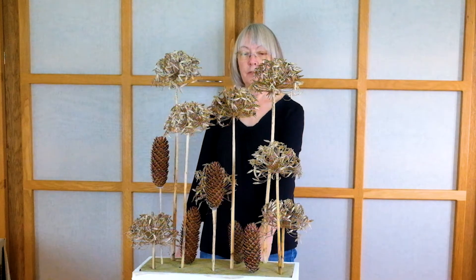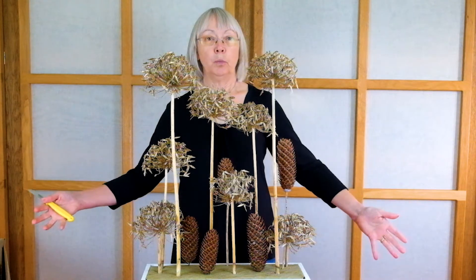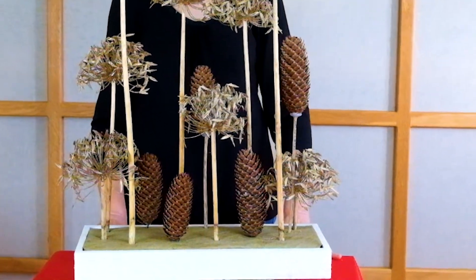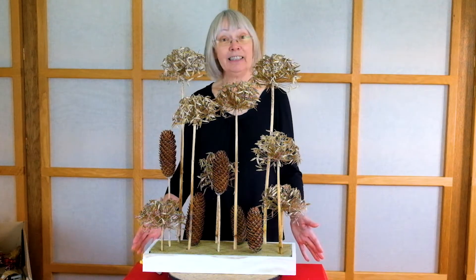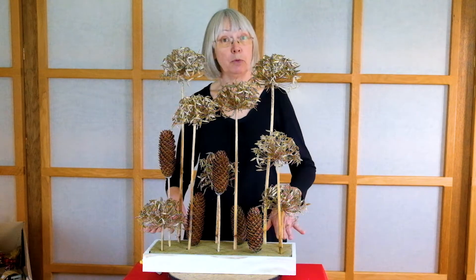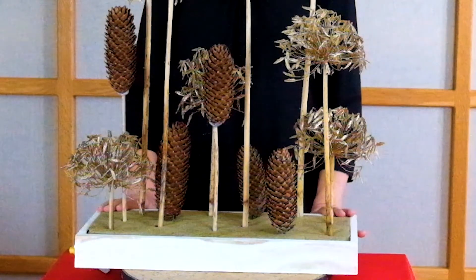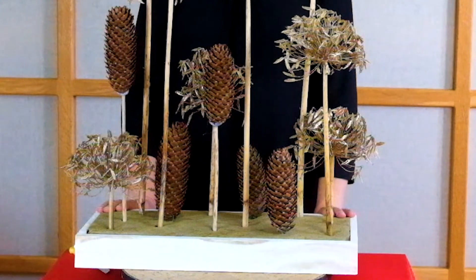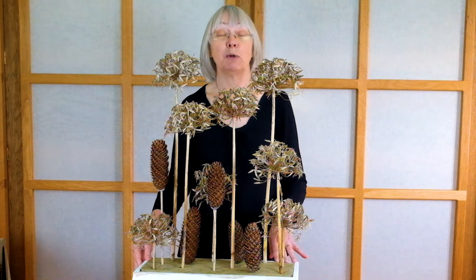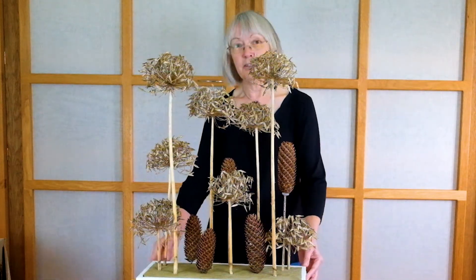There we are. I think that's actually the better side, so if you had that on a windowsill or something like that I think that would work. I like the clean lines of this design without anything extra. You can imagine how it looked with the moss in the bottom — we put a few cones in the bottom too. So I hope you've enjoyed that and I hope it just gives you a little bit more inspiration. Although I like the clean lines of this design, some of you might like to add a little extra something, and I had a little rummage in my Christmas box and found a couple of things that might go in as well. So we'll try it out and see if you like the other alternative.